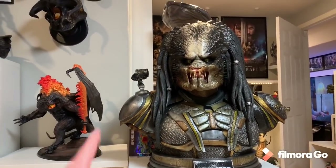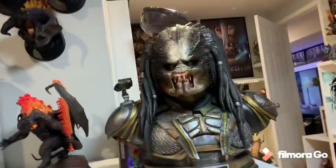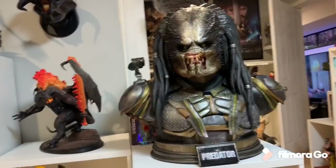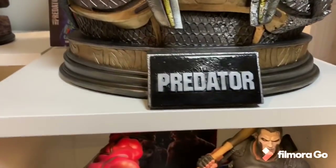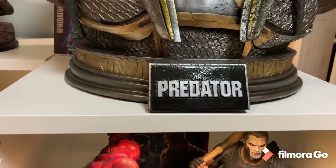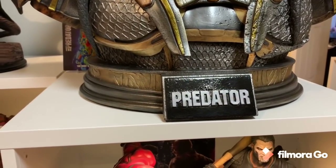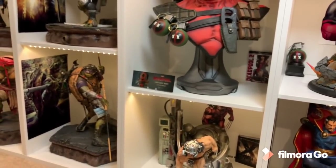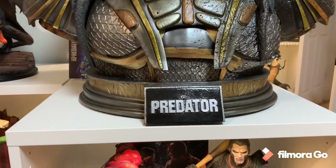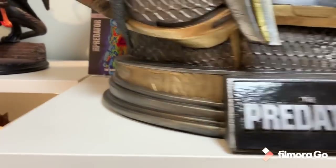There are multiple light-up functions. You have light up in the laser, in the back part, as well as in the mask. So the mask can obviously be displayed on him, which I'll show you later. First we're going to check out the unmasked portrait. So let's check out this base. You have this giant Predator plaque just saying 'The Predator,' which is the name of the movie. I like the plaque. I actually am a big fan of plaques on busts. I even get metal plaques made because I think it makes the display look more classy.